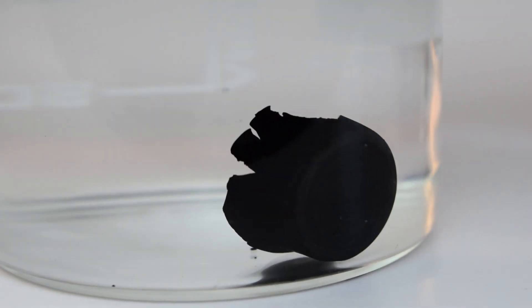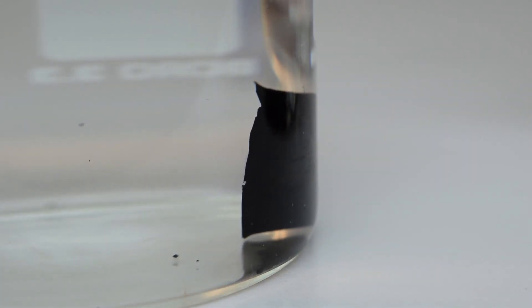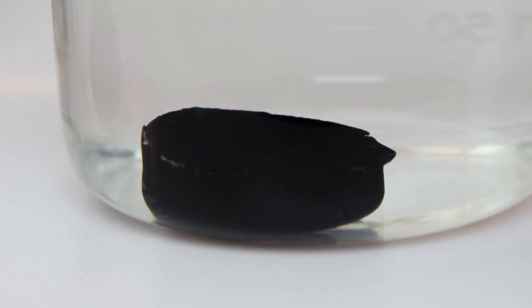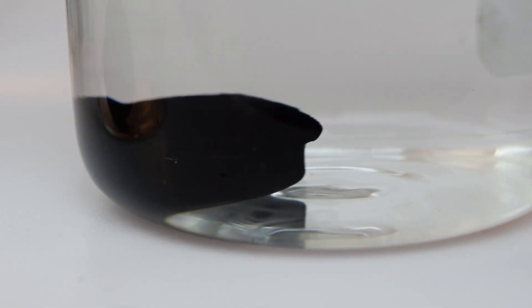The next video I will show the freeze drying process, then the final step of microwave irradiation to produce the final graphene aerogel. Thanks for watching. Please leave a comment below if you have any questions.